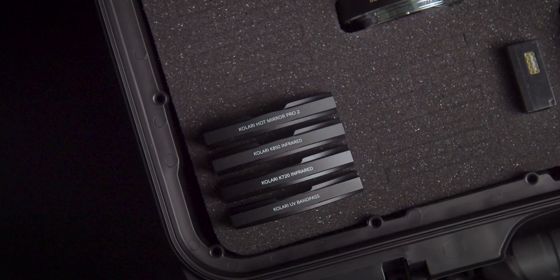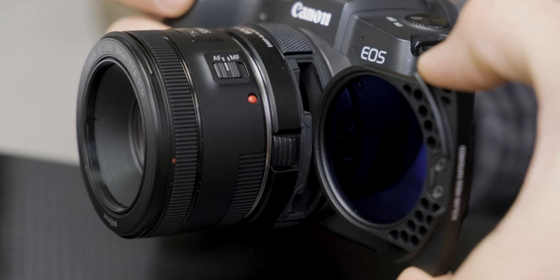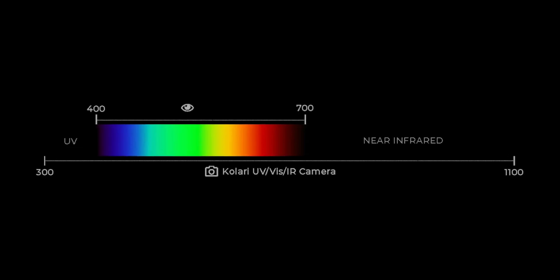When it comes to ultraviolet, infrared, and visible light lens filtration options, our forensic kit for Canon RF uses our drop-in filter mount adapter that houses our drop-in filters, while our Nikon forensic camera kit uses our lens filter options. The included filter options will allow you to seamlessly photograph between UV, infrared, and the visible light spectrums.